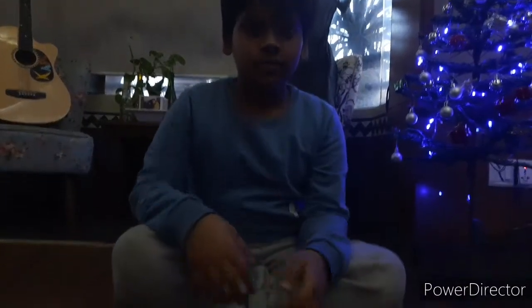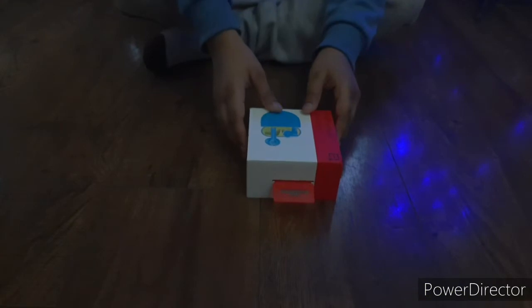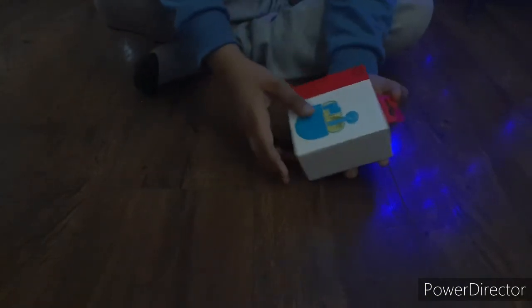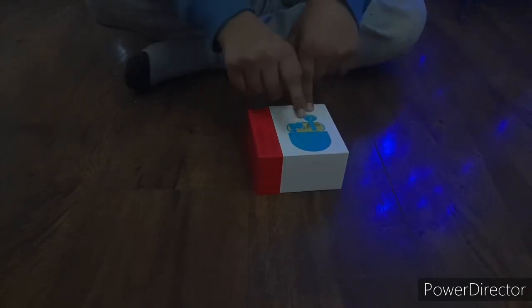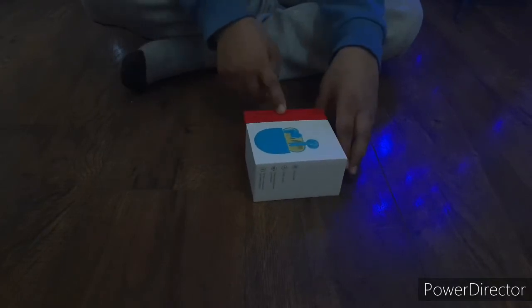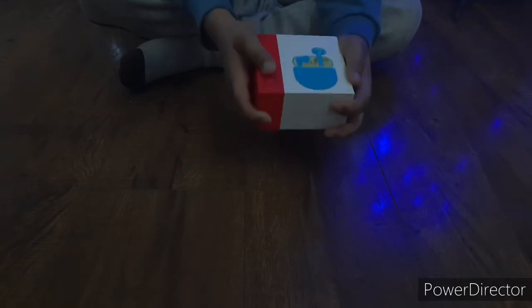So let's start unboxing. Here is the box — here is the photo of the buds. I have it in the Nord Blue color. Here it is written 'OnePlus Buds Nord Blue,' and here is the OnePlus logo. As you can see, it's a very small box. Here are some things written on it.